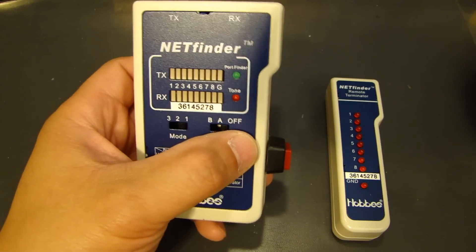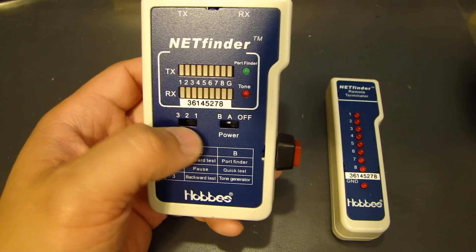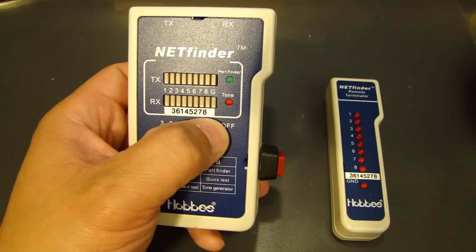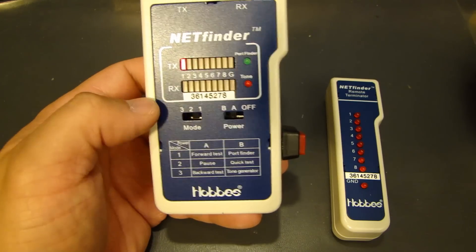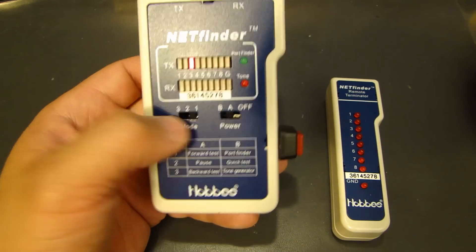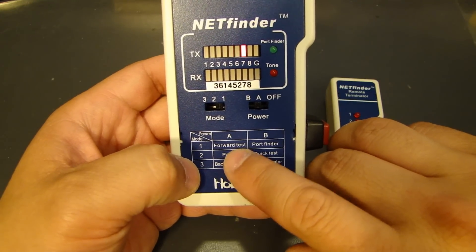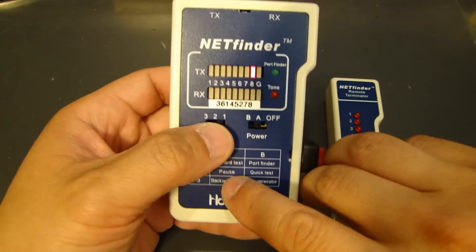This one has a little table at the bottom that tells you what each button does. You have off, A and B, plus modes 1, 2, and 3. When you switch it on to A1, it tells you it's forward testing, and A2 is a pause.